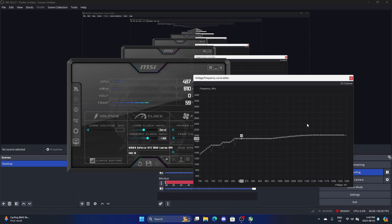A lot of undervolting guides tell you to do this just once, but you don't have to do it only once. If you monitor your GPU clocks versus their voltage, you'll eventually figure out the sweet spot between when you want the GPU to hit certain clocks and making it not crash. Because if you try to give it too much work while having not enough power, it will crash.